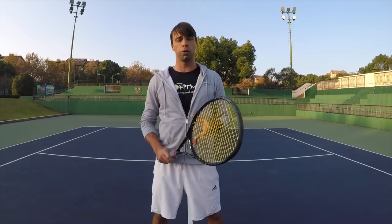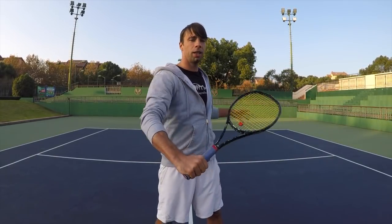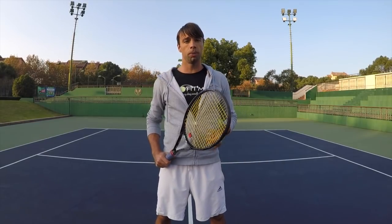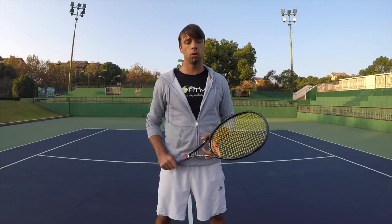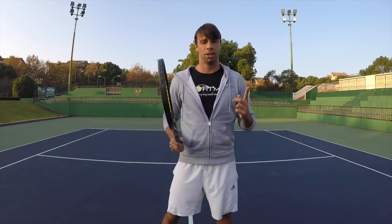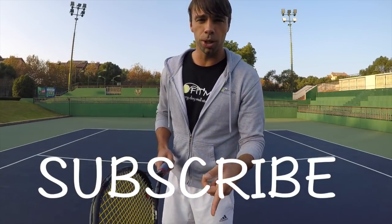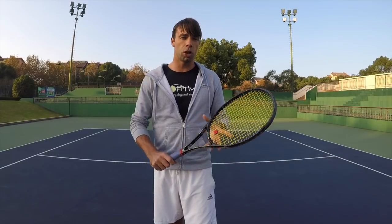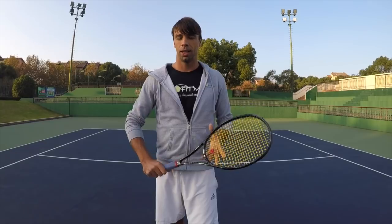I hope guys that was useful and will help you get better and improve your backhand volley. If so, please let me know in the comments, or if you have any other questions or suggestions regarding volley play — especially the backhand — write them down in the comments section below. Like the video if you enjoyed it, share it with your friends, and subscribe to our YouTube channel. Keep working hard on your volleys and net play, get more aggressive, get more confidence there. I will see you soon in our next videos.